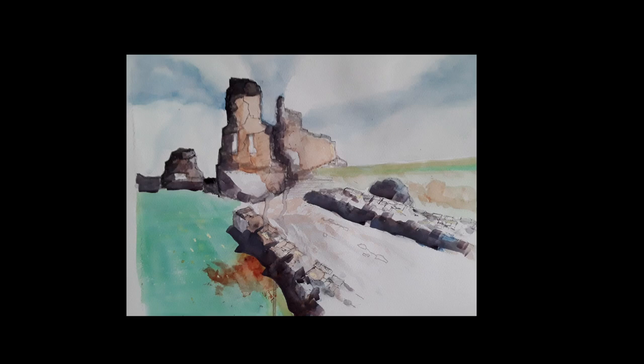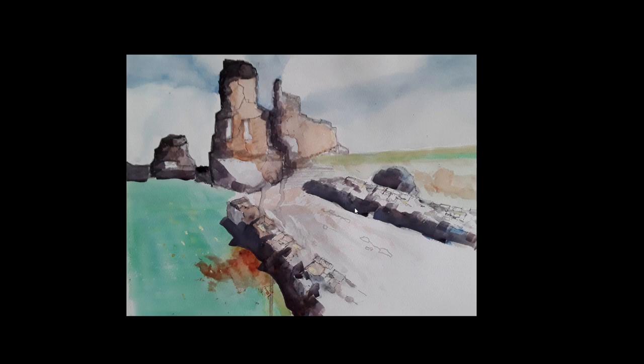Next up we have Judith — very different again. This has a real character and a bit of personality about it. It's probably slightly heavy here, just around here — there are some big jumps. But I really like the ruin itself. That's beautifully done. Look at that outline — that's a really interesting outline.